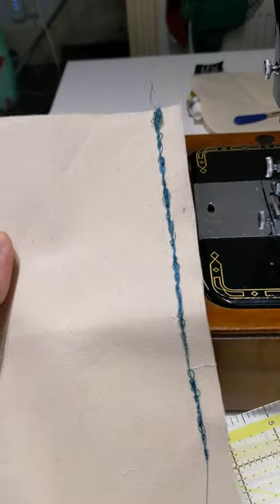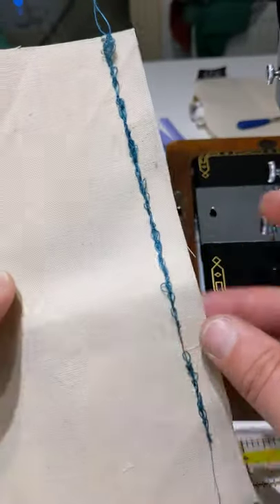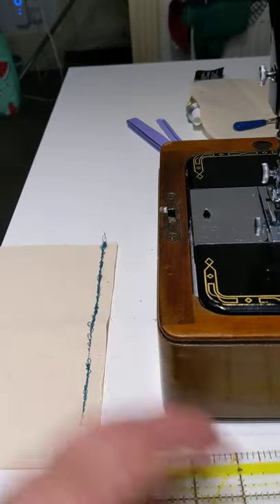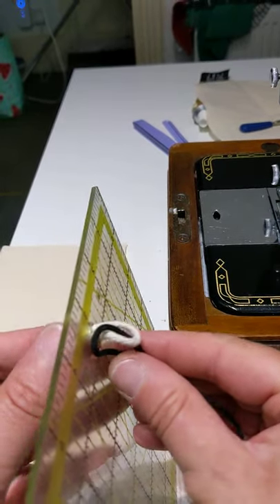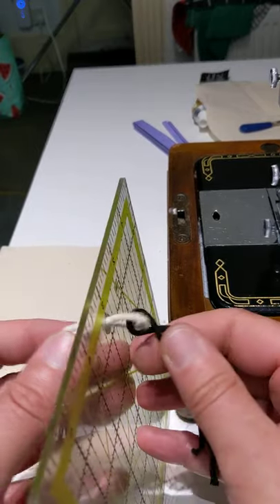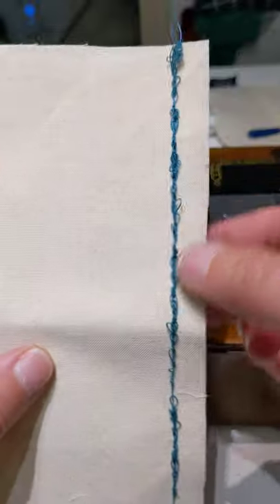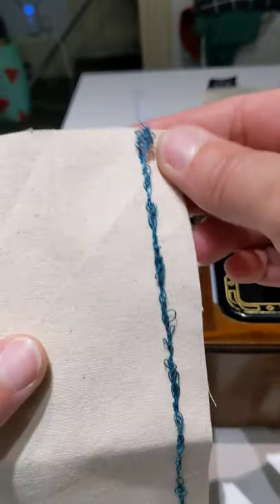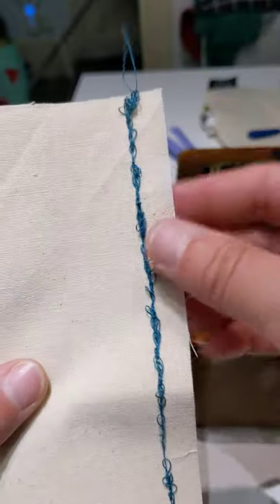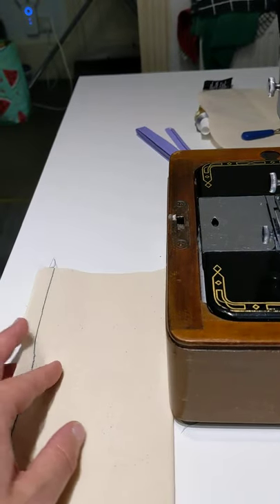Going back to my piece of fabric — this is my top thread showing through on the bottom. What's happening is it's looping. What does that mean? It means the top tension is too loose, because the bottom tension has been able to pull it through. When you have this, the first thing to do is adjust the top tension. If you see this on the back, that means your bottom bobbin is winning the tug-of-war. So we need to adjust it.